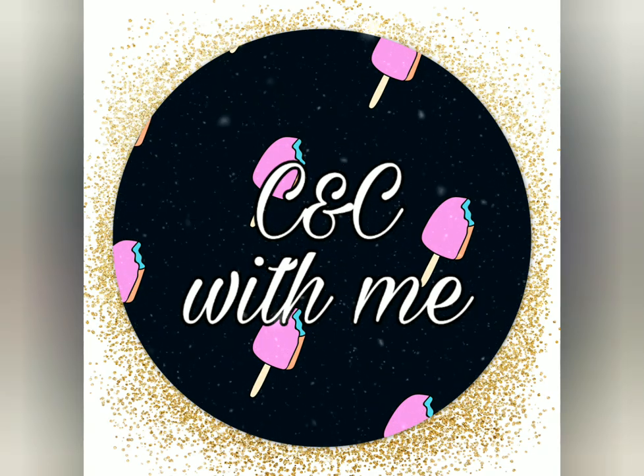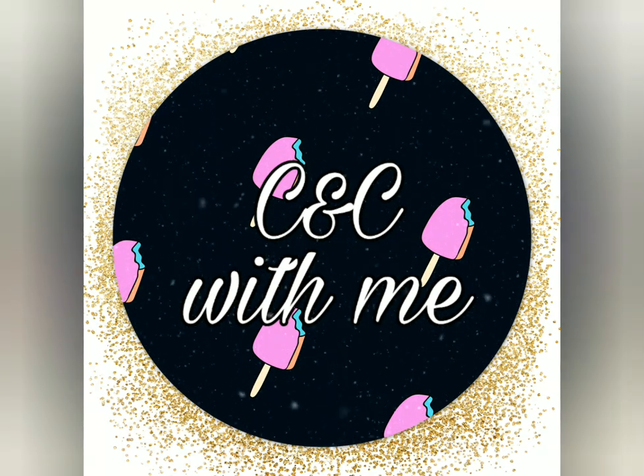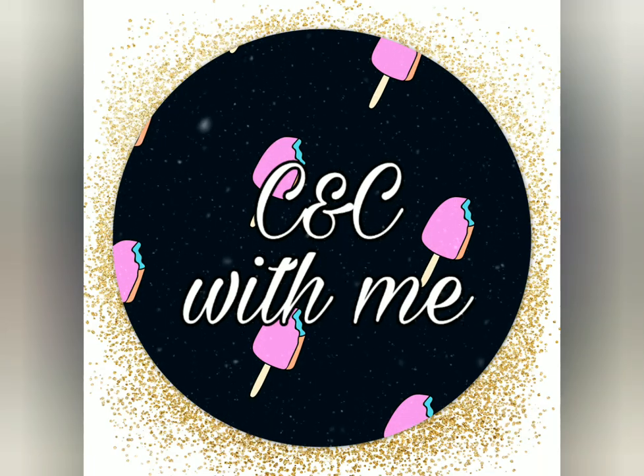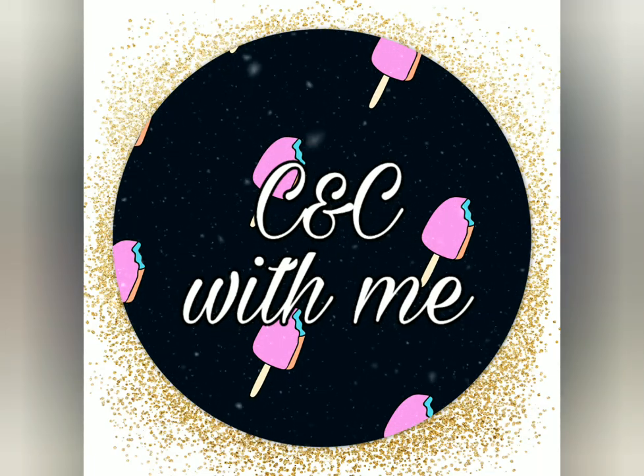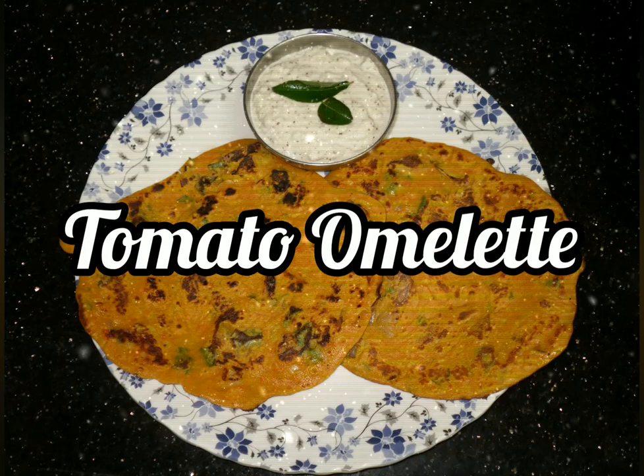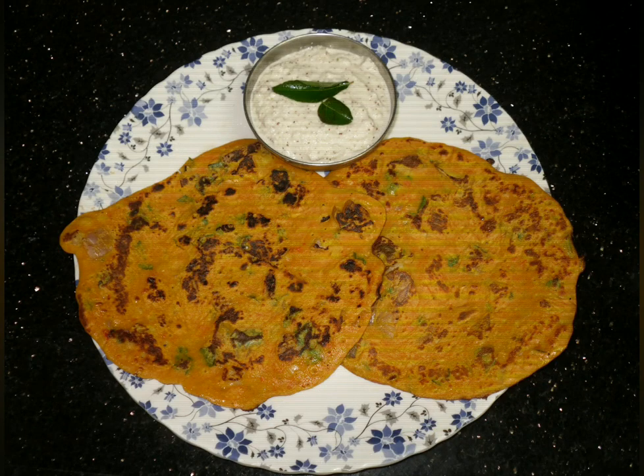Hi friends, welcome back to my channel. You are watching Craft and Cook with me. As you all know, we are in our breakfast week. Today's special breakfast recipe is tomato omelet, and the specialty of this breakfast recipe is it is made without eggs. Now let's get into the ingredients.